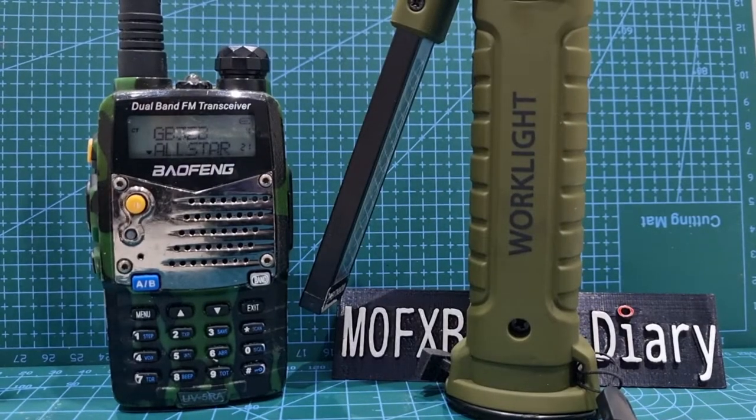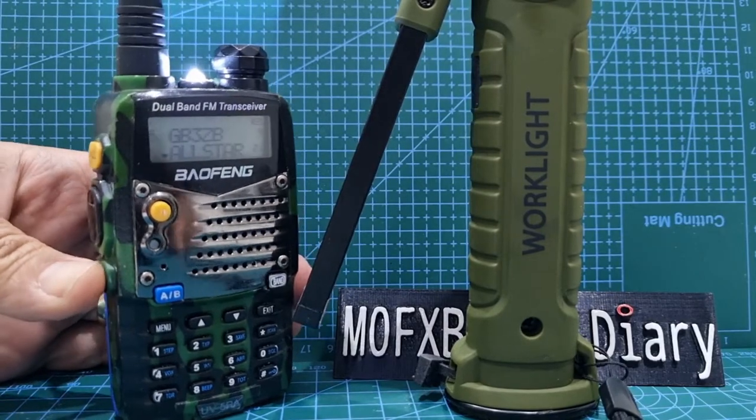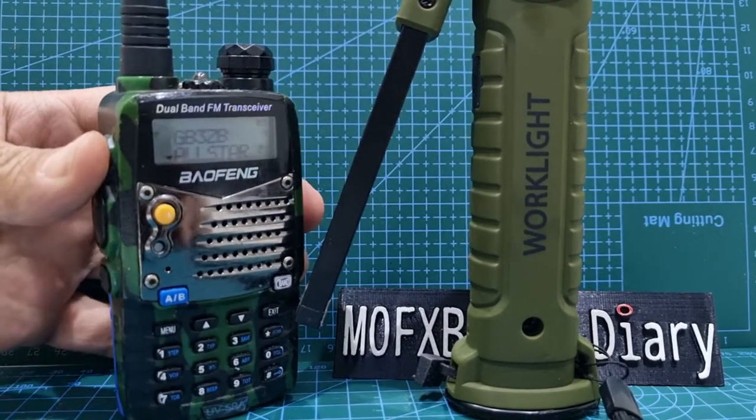Remember the dual band VHF, UHF, dual receive — they have a torch, they have broadcast radio.